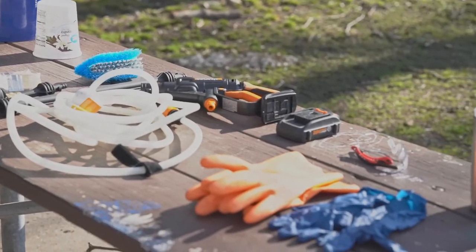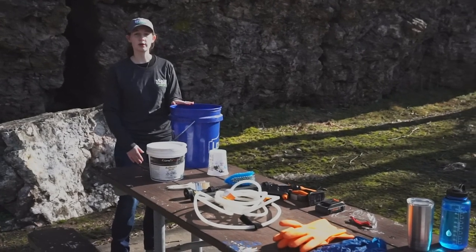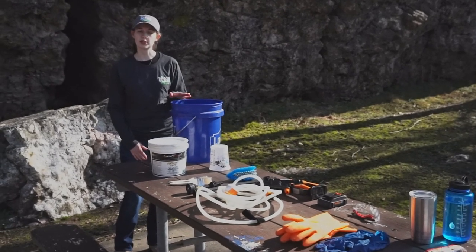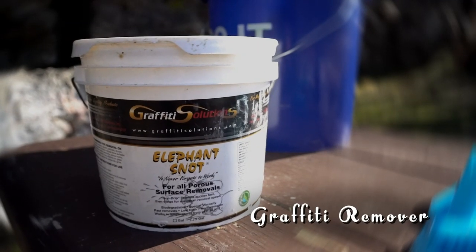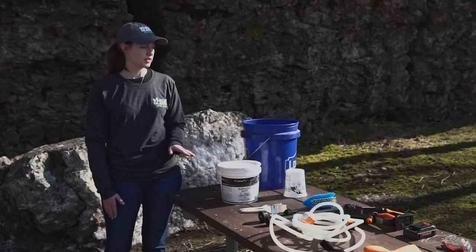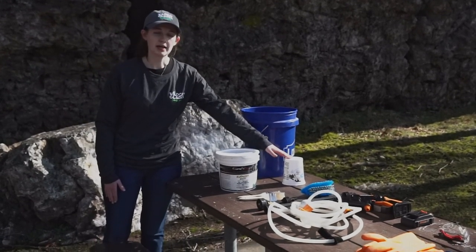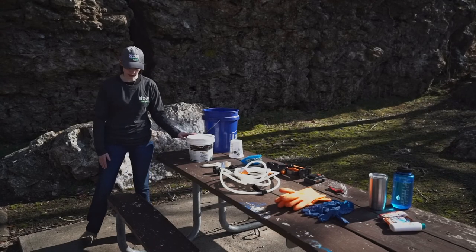Here's the equipment we'll be using. The five gallon bucket is going to be used to carry all of our equipment to our destination. We can also use it to fill with water to use the pressure washer later. Our elephant snot will come in a one gallon bucket. The lid for this bucket should be kept on at all times to keep all debris out of the chemical. Our small plastic container will be used to distribute the elephant snot to other volunteers.